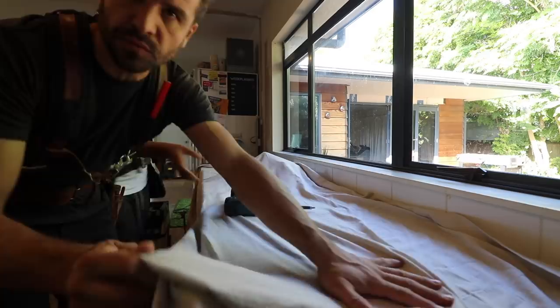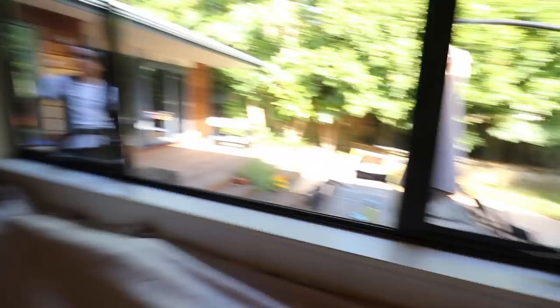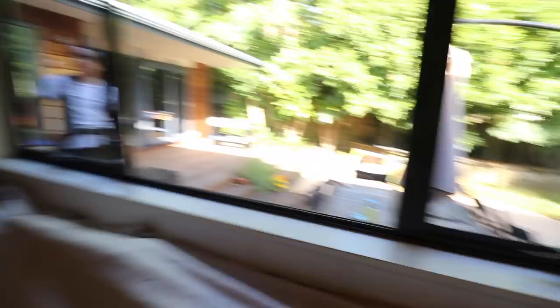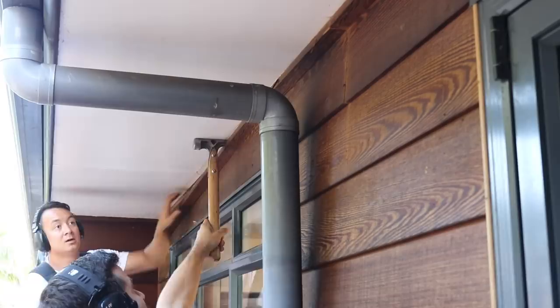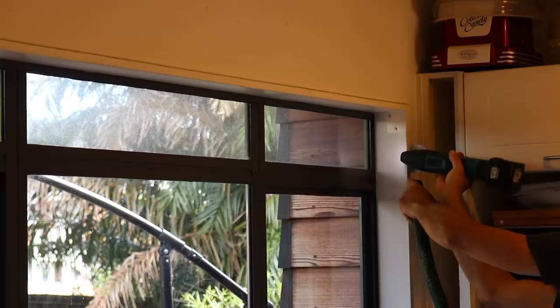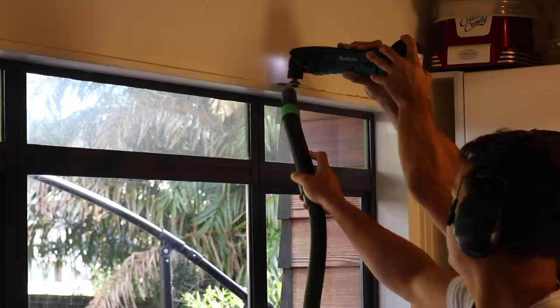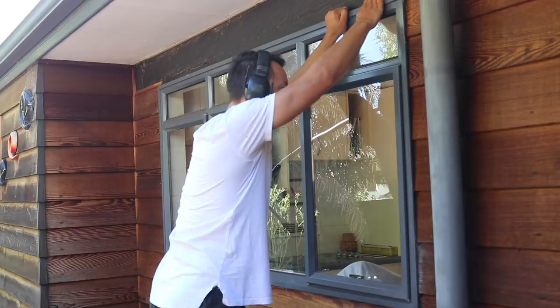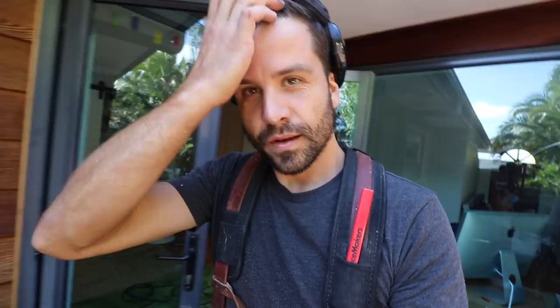Okay so the kitchen window is coming out. We'll try and keep the dust off the bench as much as we can. Okay, window out.